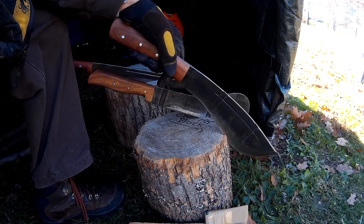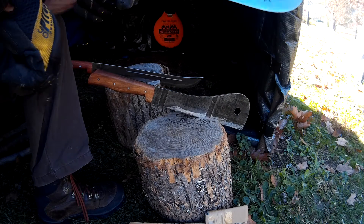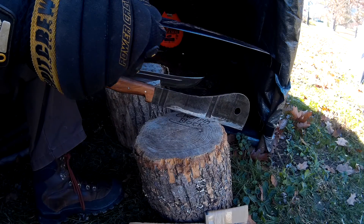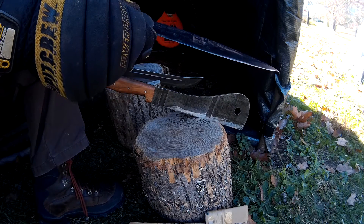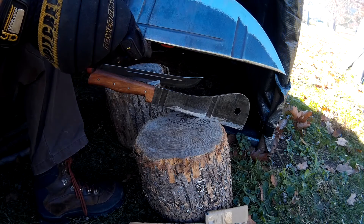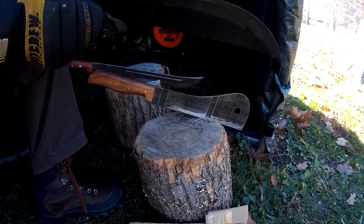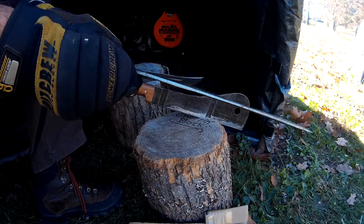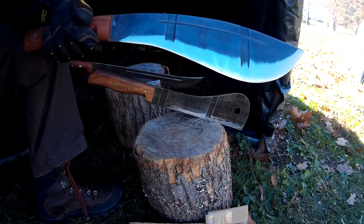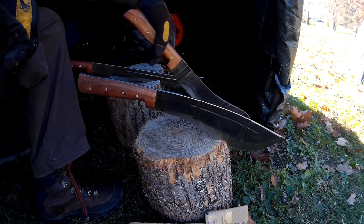One other thing I wanted to mention is that they are a convex grind, which I normally do not like convex grinds. But I tell you, with this convex grind he does such a nice job with it — it is a thin profile, so I'm able to use my file and sharpen this even though it is a convex grind. So I do like it. It is the only convex grind that I have gotten so far that I can say hey, I can still sharpen that, and I like them.